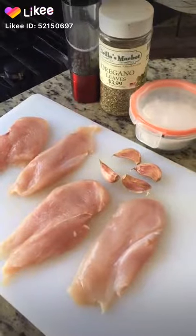Hey friends, I'm going to make chicken steak. For the chicken steak, I'm using chicken breast.